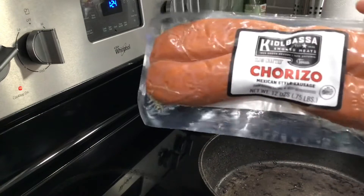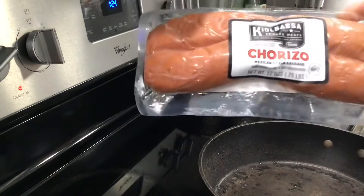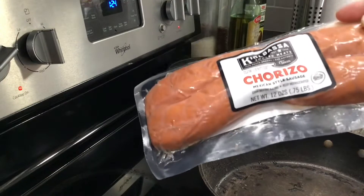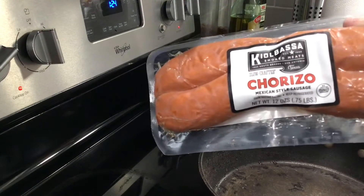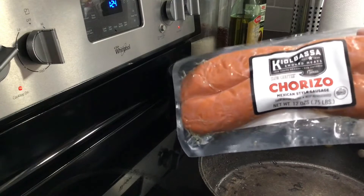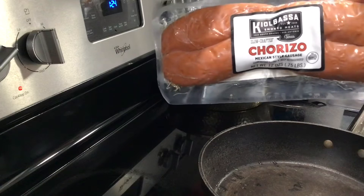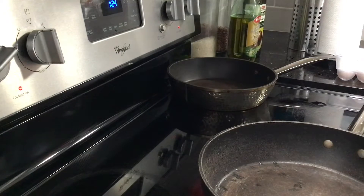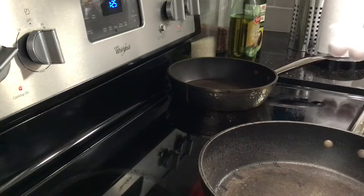I'm going to make chorizo today — comment 'chorizo' down in the comments below. This is from kielbasa, it's like one of the best chorizos you could buy at the store, really really good. I'm going to open this up and get all four in the pan because my husband and my son love to eat chorizo tacos and chorizo con huevo. I've got my eggs right over here.